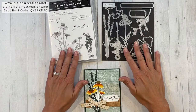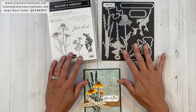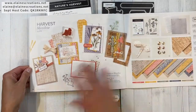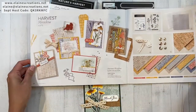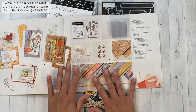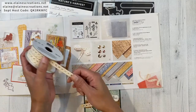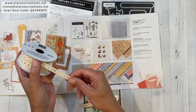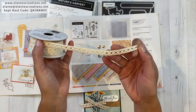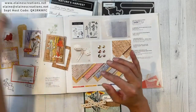This is the Nature's Harvest Bundle which is part of the Harvest Meadow Suite. You can find it in the mini catalog on pages 54 and 55 and it's got all these gorgeous samples. The suite has so much in it — it has the bundle and then we've got this beautiful diamond weave ribbon, and you can color it with the blends markers, so that's fun.